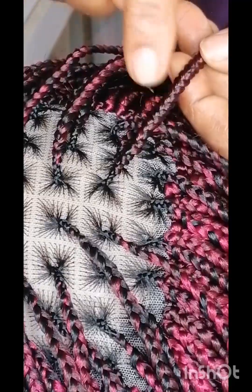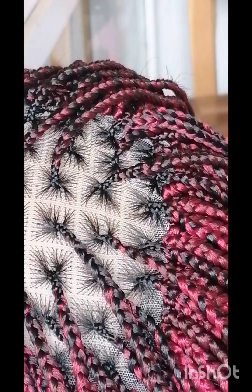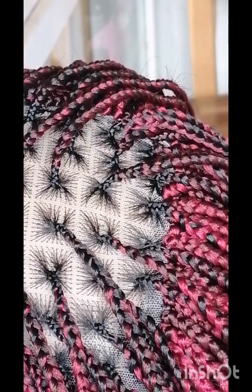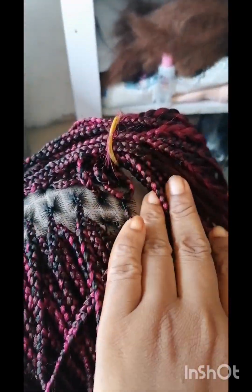Watch to the end and see the finishing look and how I was able to achieve the full look of this braid. It's a wig and it's on pre-order if you need it. It's a knotless braid — you can see it's not bold, it's not jumbo size. You will have to order the color you want and the length you want.